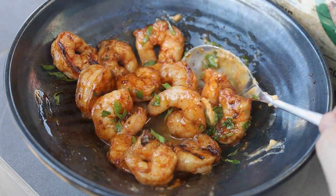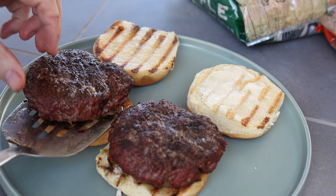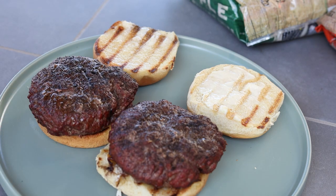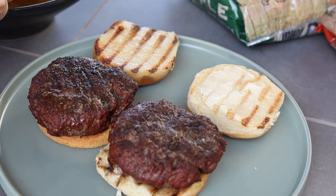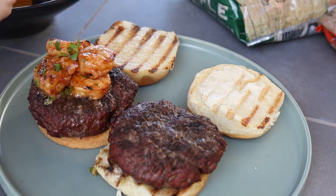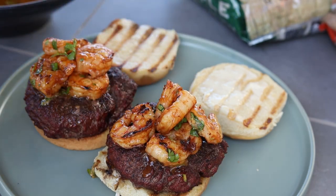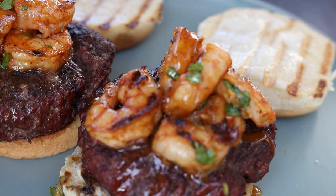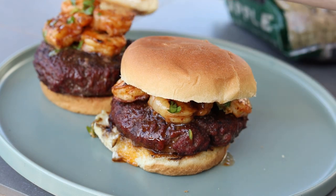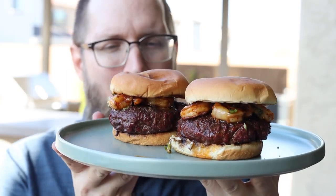Now we can assemble this burger. We've got these toasted buns — we're going to put some mayo on there to get them nice and crispy. Look at those amazing smoked burgers. Then we're going to grab some of this awesome shrimp and put a few of those on the burger carefully. A little bit of extra butter sauce on here too — why not? Don't want to waste anything. Two different ways of using wood chips to create these amazing burgers — grilled shrimp, smoked burgers. So good.